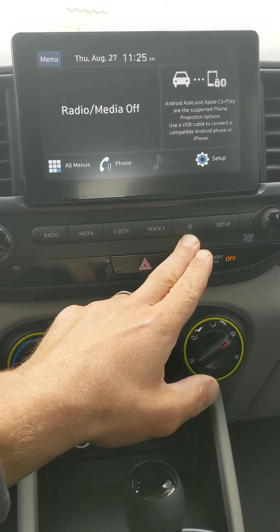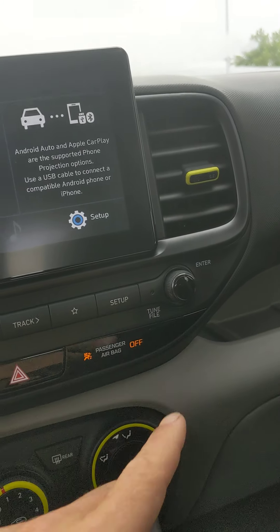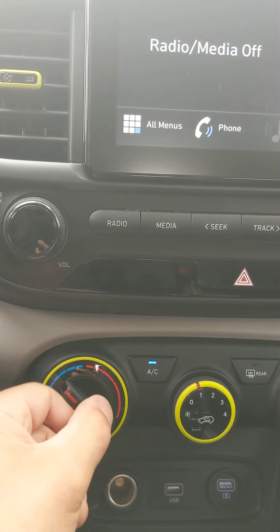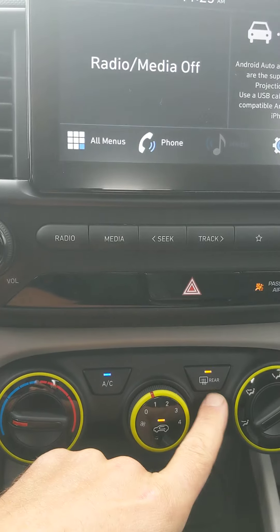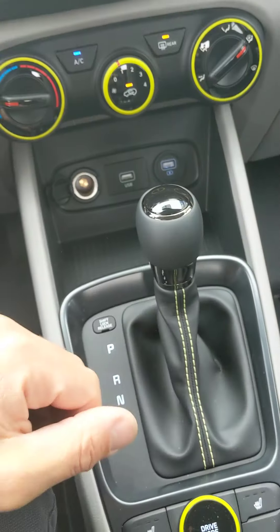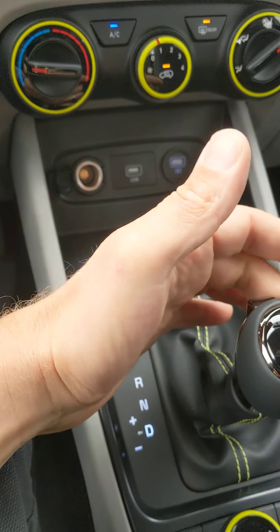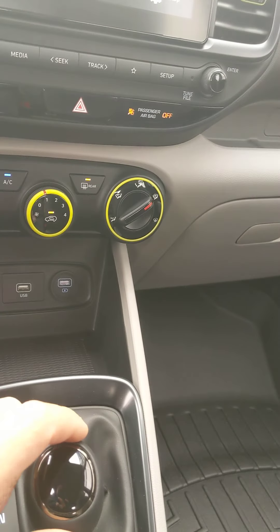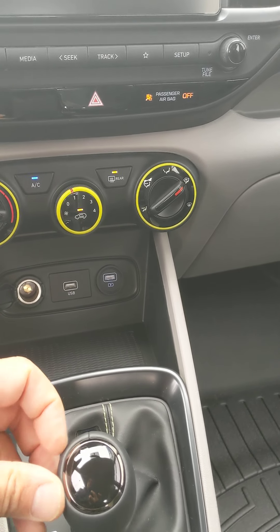Home, radio, media, seek/track, star button, and setup — all covered. There's your volume control for the radio, your tune button, hazard lights, heat and recycle air button with different fan speeds. Rear defrost and ventilation options are also here. Your shifter — put it in drive, and you can see it's in drive up here. Pull this over to Shiftronic and it goes into gear one; toggling up and down while driving shifts between gears.